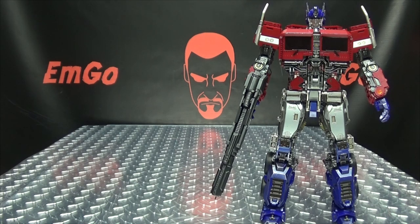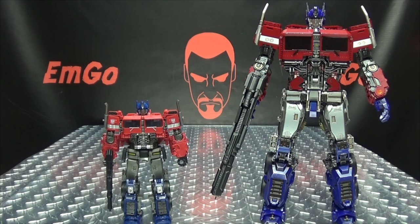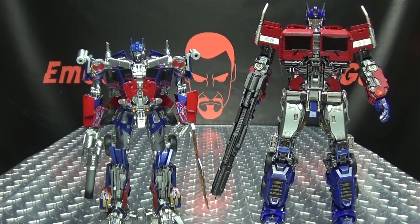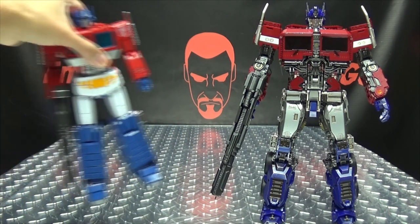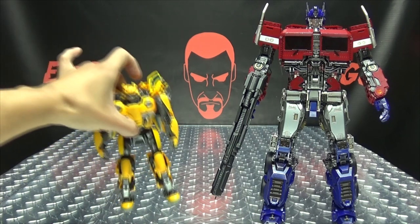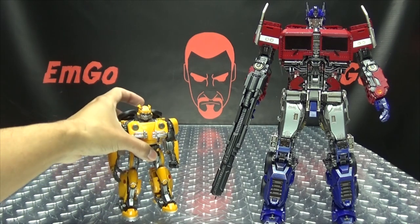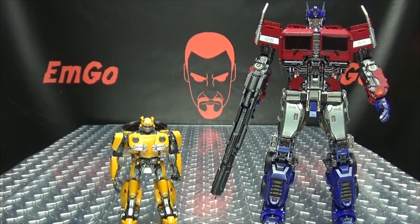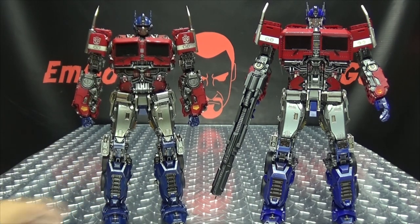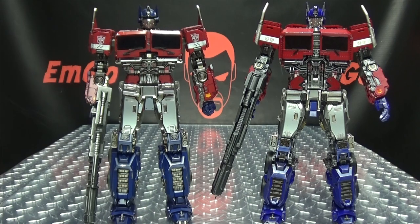For comparison, here he is with the Studio Series Prime, with the knock-off MPM Prime, here he is with MP-44, with the MPM Bumblebee, with the Transformers Elements Bumblebee, with the 3-Zero Prime, and with the Toy World version.